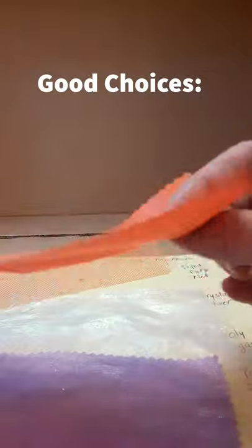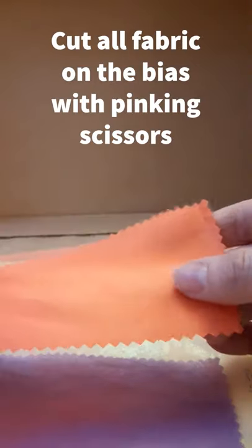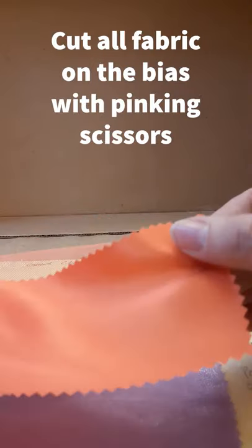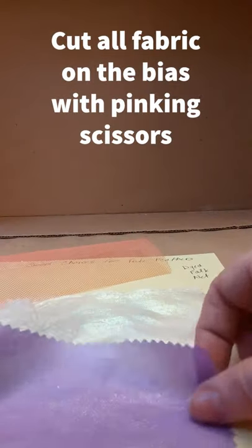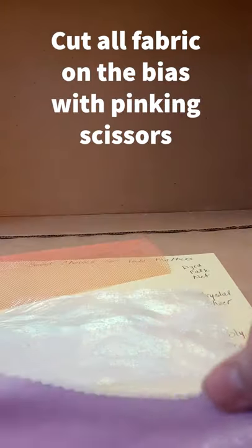I try to use fabrics with a little magic that are lightweight and have integrity. This is a polytaffeta, very lightweight. This is a polyester satin-faced organza. This is a polyester organza that is printed. These are both crystal sheers.